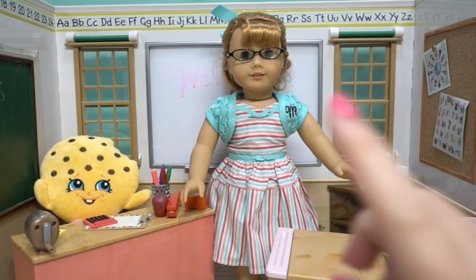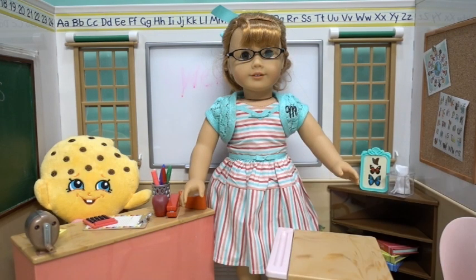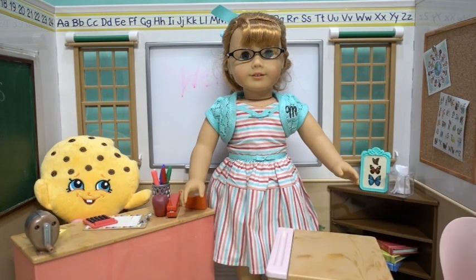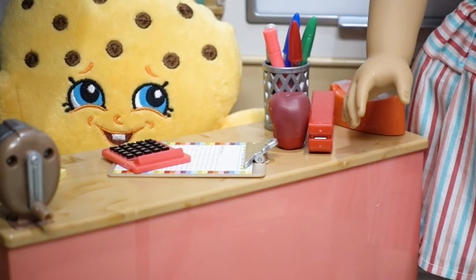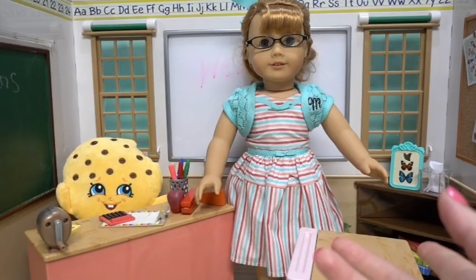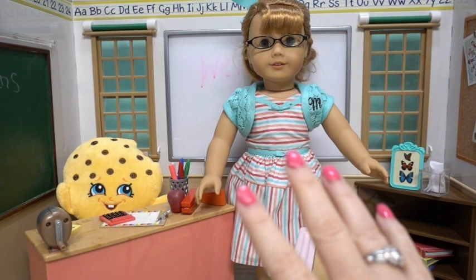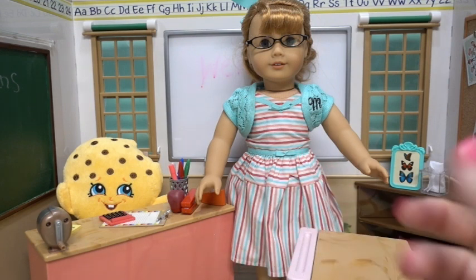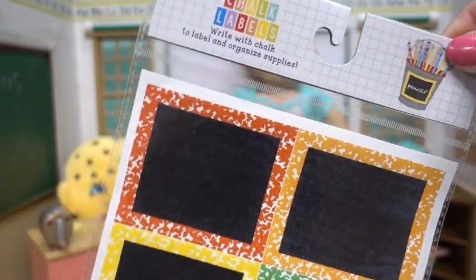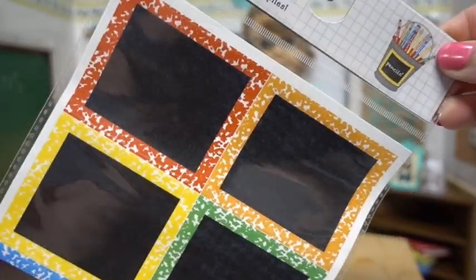One of our very favorite things to do when it's back to school time is shop for new supplies. I couldn't agree more, I do love seeing what's new. We've done a little shopping and today we're gonna show you some accessories we found that would work great for your dolls.